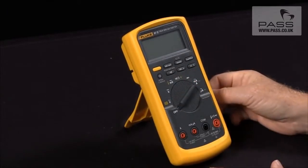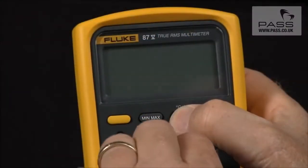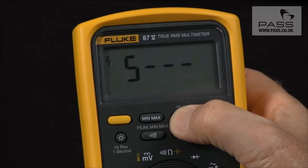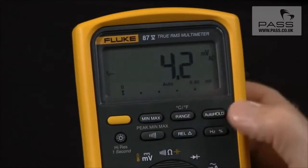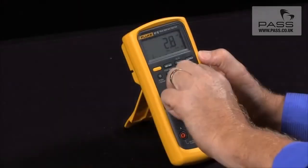Another function you can enable is smoothing, by holding in the range key and turning it on. This will smooth out the display so the meter takes multiple readings before it actually displays them.